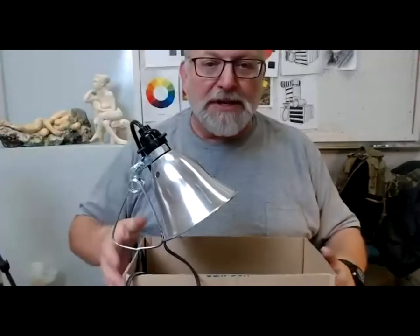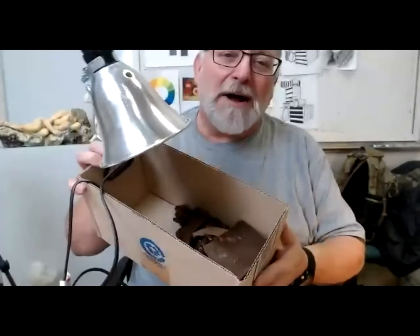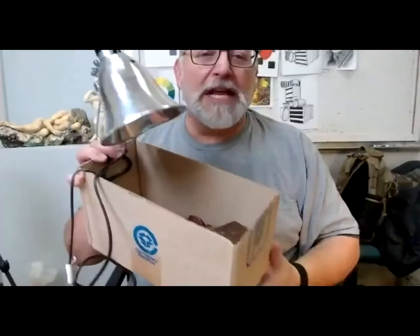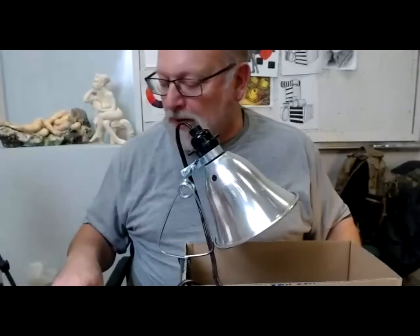In addition to the box and the lamp, you get a couple of fistfuls of wax — a whole bunch broken up into little tiny pieces. It's going to be great for sculpting, especially once you put the light on it.